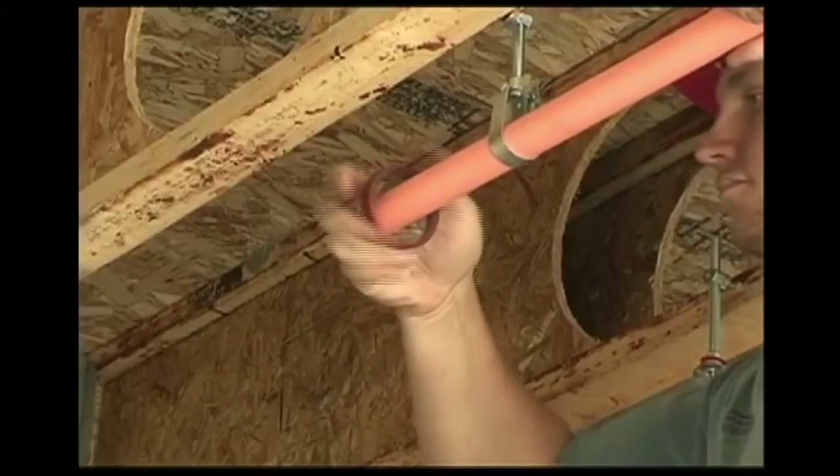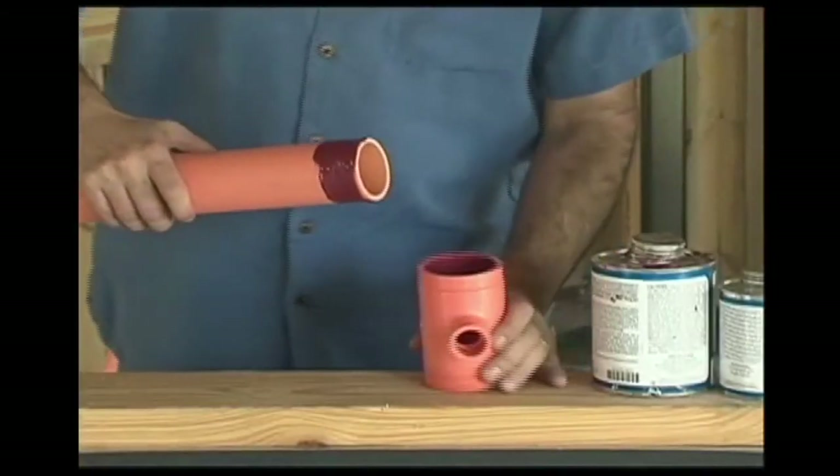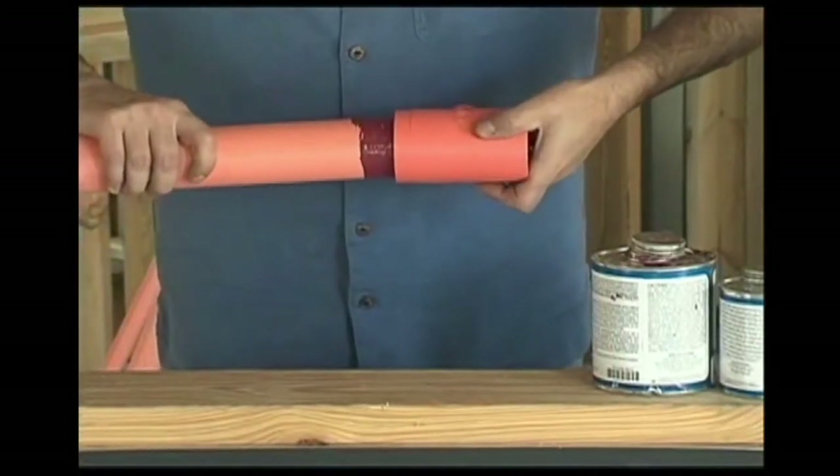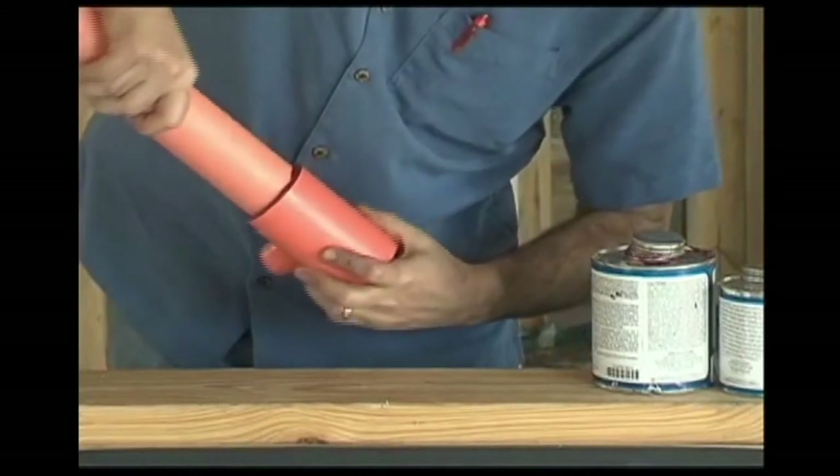Those are the basics of our best practices for the proper installation of all CPVC fire safety systems. If there are questions on your project, consult the manufacturer's installation guidelines, check their website, or call the manufacturer's representative.